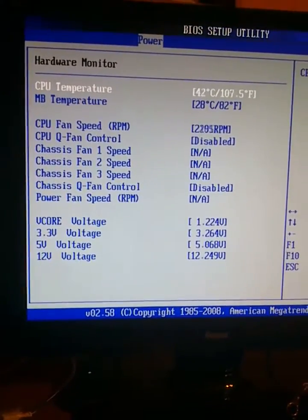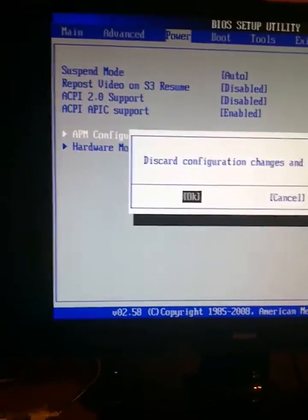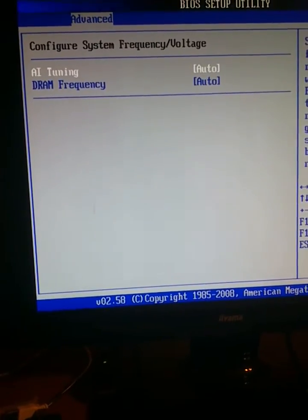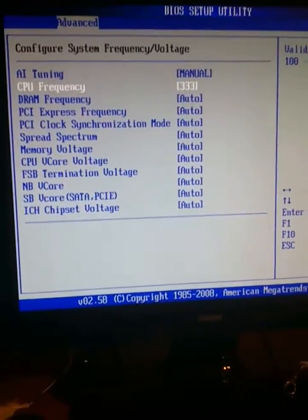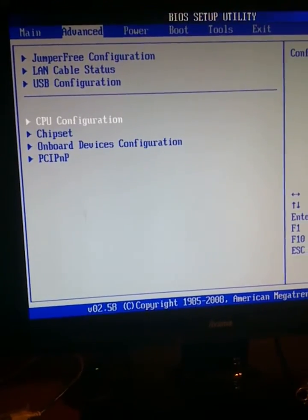Generally motherboard temperature is okay and everything else is okay. I'm thinking about checking something - AI tuning manual. This will be fine. Speaker frequency, okay, configuration.